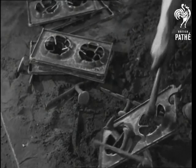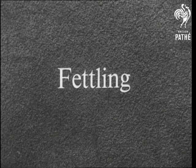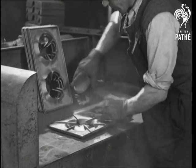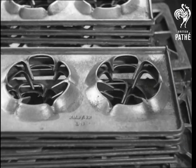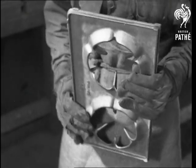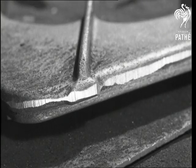Only finishing, or fettling as they call it in the foundry, now remains to be done. First, get rid of the sand — one way is to use a stiff wire brush. But however carefully a mould is prepared, there is always a certain amount of roughness on the casting. Some of this roughness is removed by an abrasive wheel. This man is taking off the ridge round the edge of the casting. It was formed between the top and bottom sections of the mould. The ridge has been smoothed down.